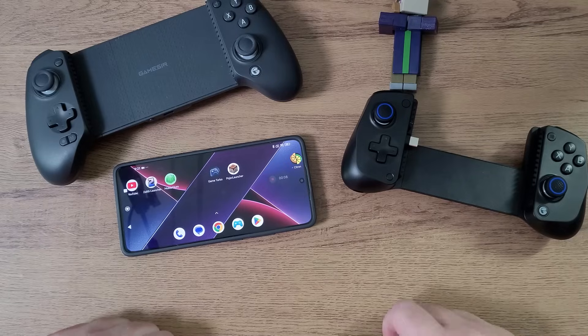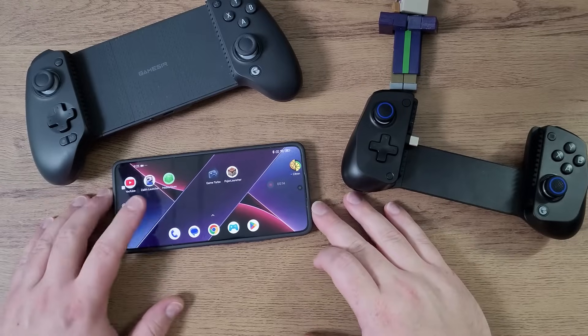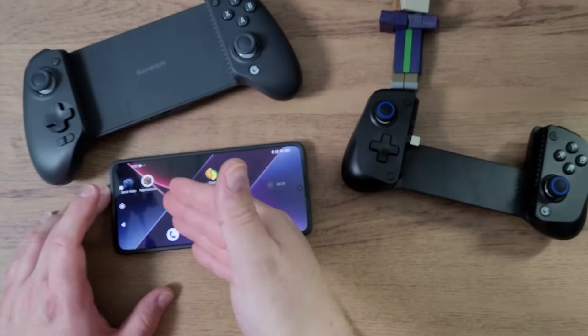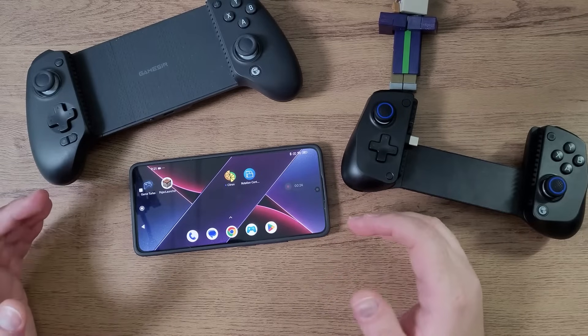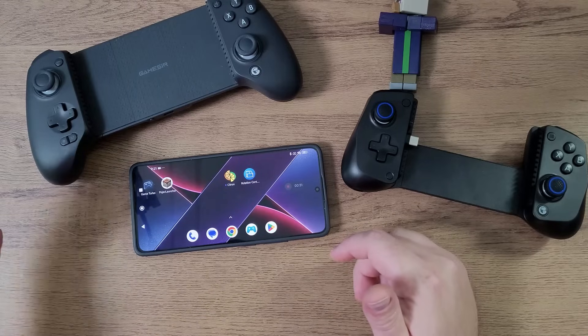Minecraft Java Edition players who want to play on their Android gaming phone or handheld — today I'm going to show you how to set up a controller, whether it's a Bluetooth controller or a USB-C style controller, using Pojav Launcher. Even though it's Java Minecraft, you can still use a controller, and since Pojav Launcher has built-in controls, we don't really have to download any side mods, just like on PC.